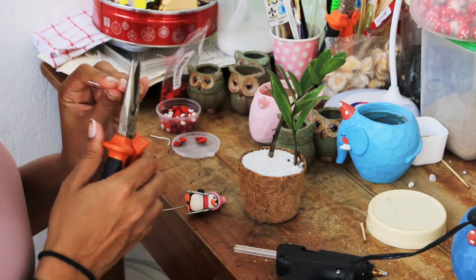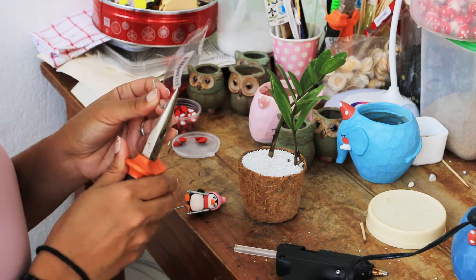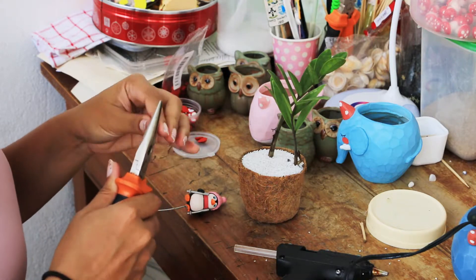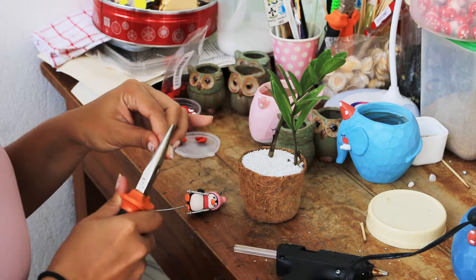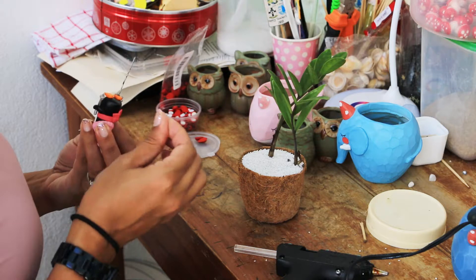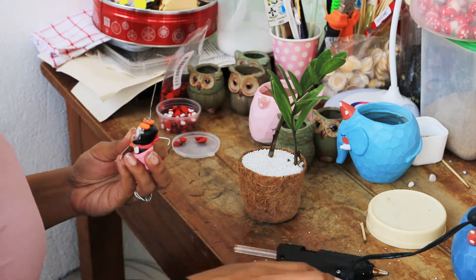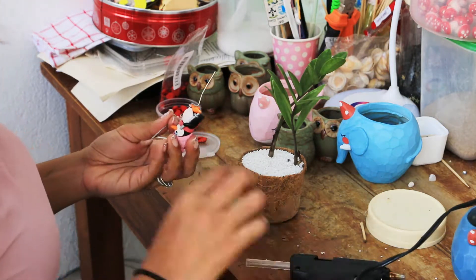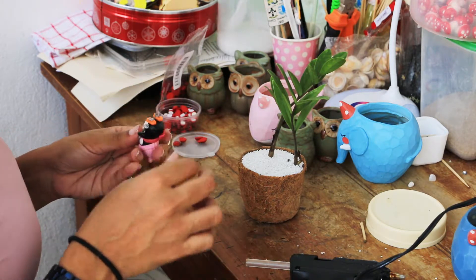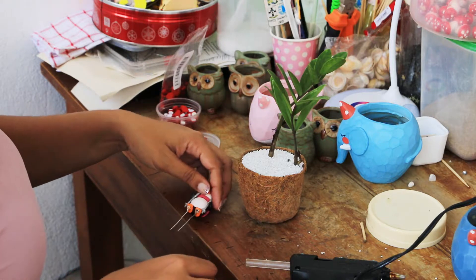Basically I like to tailor-make each of my pots. So it comes from the client requirement — they tell me what they're looking for, what kind of gardening skills they have, if they have a green thumb or they're going to kill it. Because succulents are very pretty to look at, but they die easily. So if they're a bit challenged in the gardening area, we recommend hardy plants.